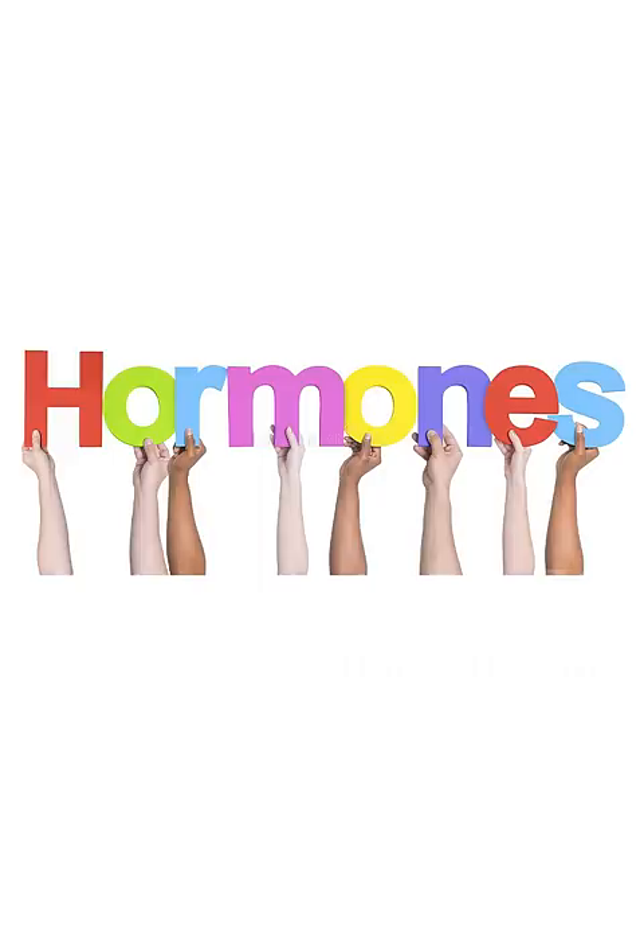It is just regulating your hormone levels. In the hormone levels, you can regulate three golden tips.